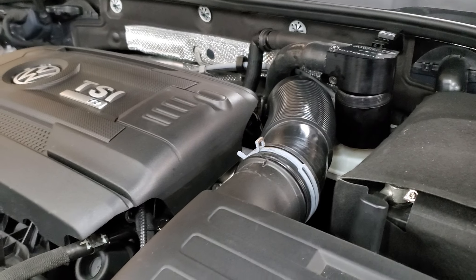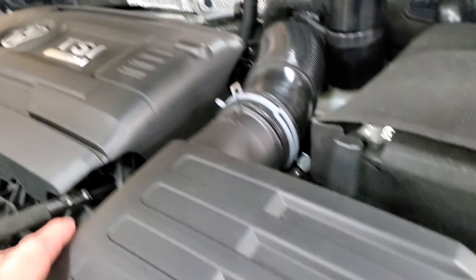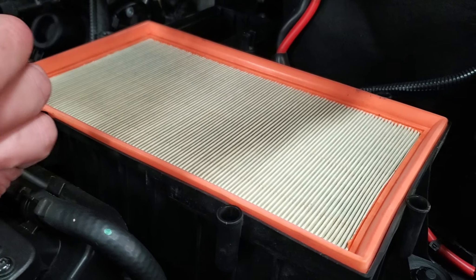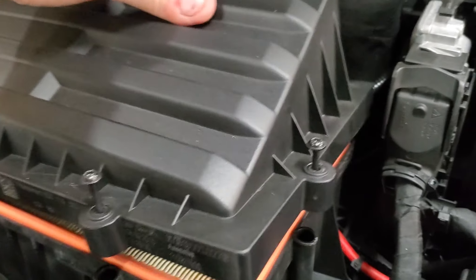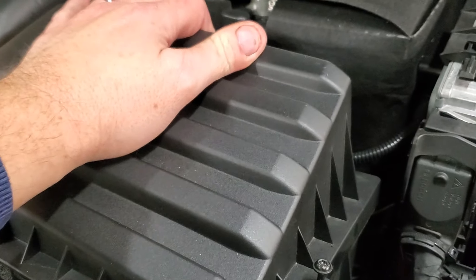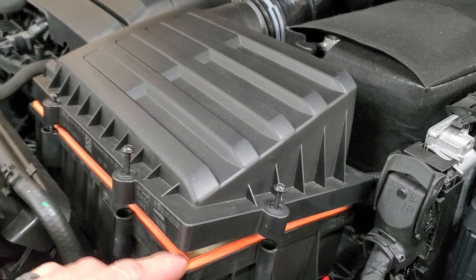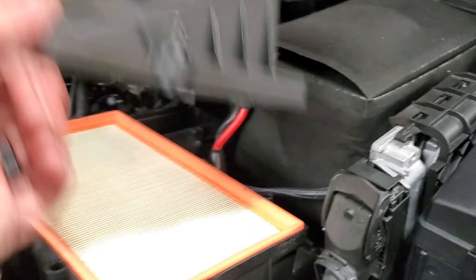I opened the air box using a Torx head and this is super clean. I have a feeling there was an intake on this car — the person traded it in and took the intake off, but left that suspension mod underneath in place. The filter looks perfect.